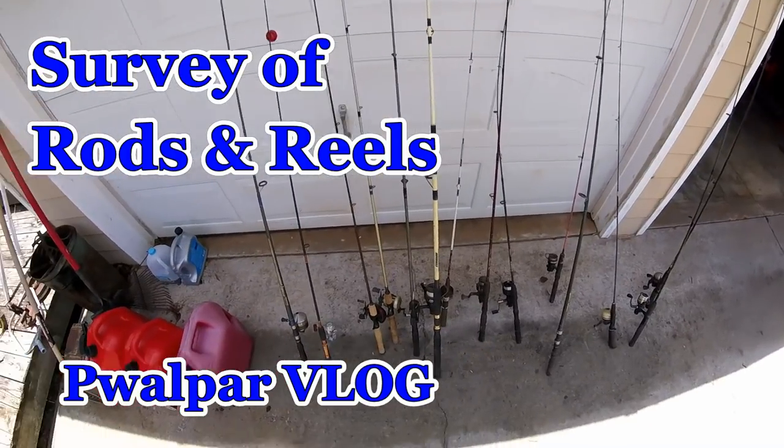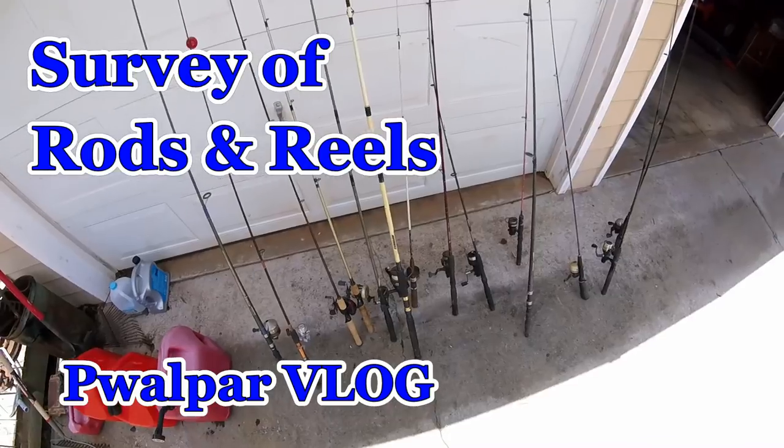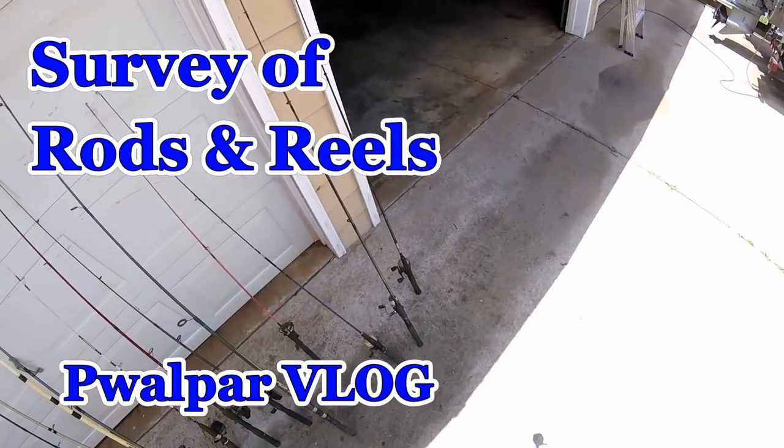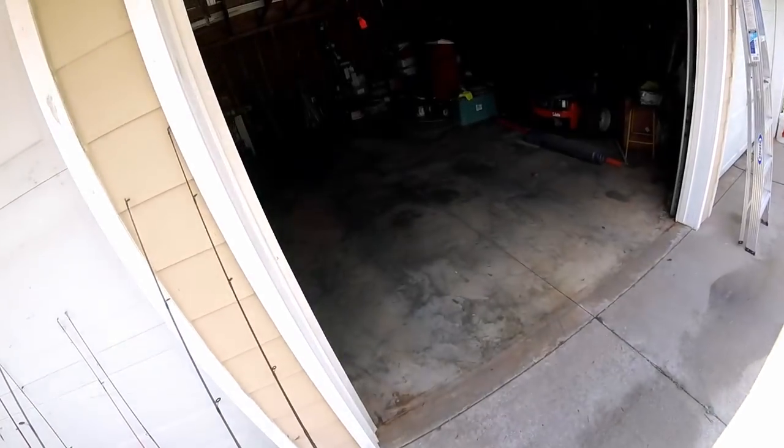You know, we're going to do some fishing one of these days. 1, 2, 3, 4, 5, 6, 7, 8, 9, 10, 11, 12, 13, 14 — 14 rigs there. Got some more in there somewhere.